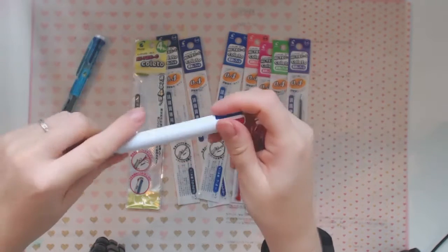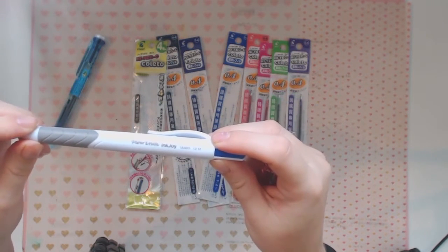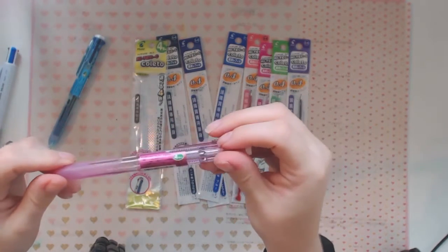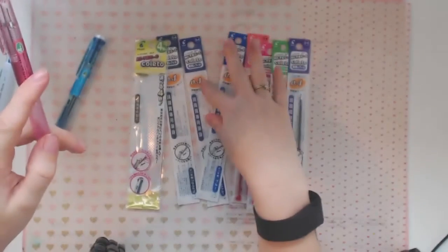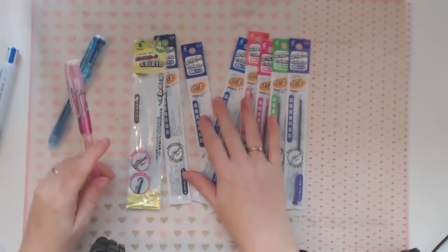One major difference is the Paper Mate is a 1mm I believe, and the Coleto is a 0.4, so these ones are going to be much, much thinner. I could have chosen 0.3, 0.4, or 0.5 and I went for 0.4. I think next time I might go for 0.5.